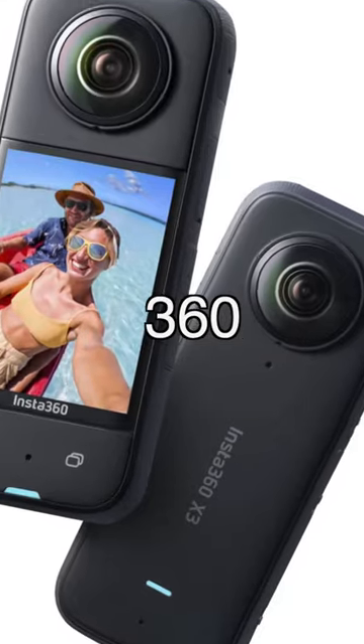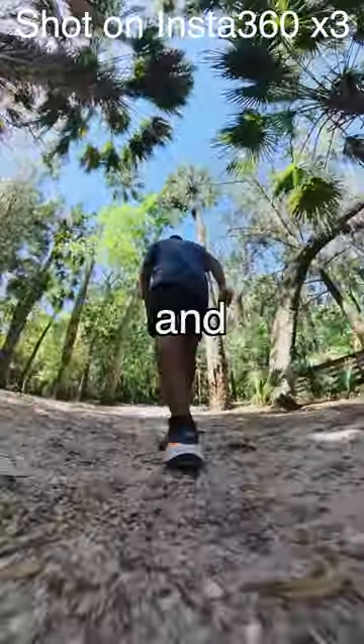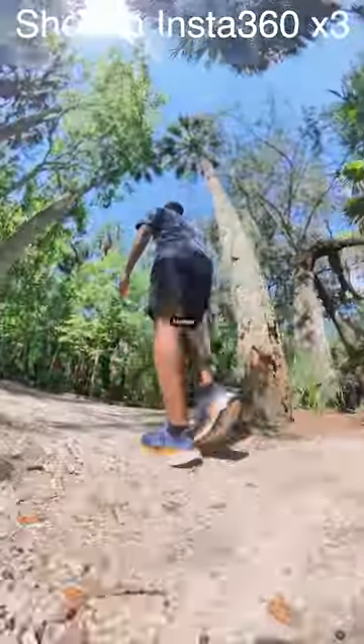And which one makes better footage? Well, the Insta360 X3 is going to look better because you don't miss anything, and you can just make some crazy dynamic footage. Subscribe for the full comparison.